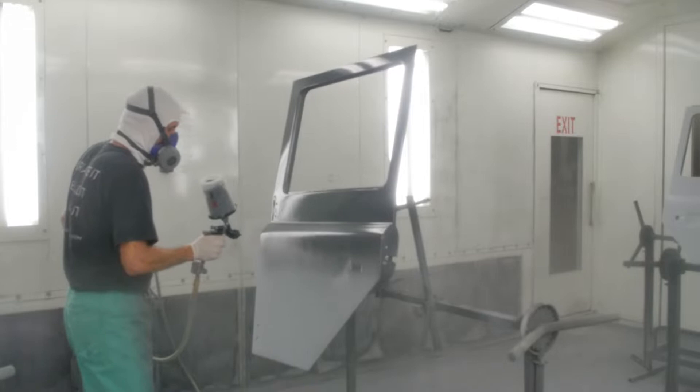Right now, what we've done is grease-and-wax removed the doors and masked them off. Now I'm going to mix up some sealer, spray one coat of sealer on there, and give that a good flash time. Then base coat, clear coat — we'll get to that in just a moment.